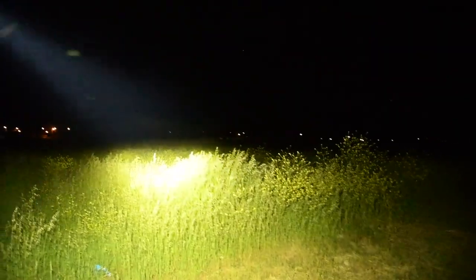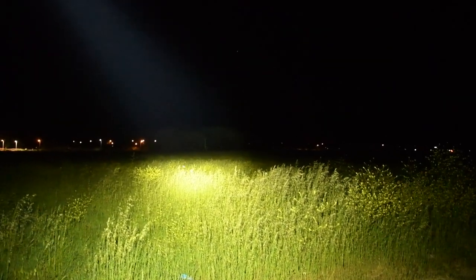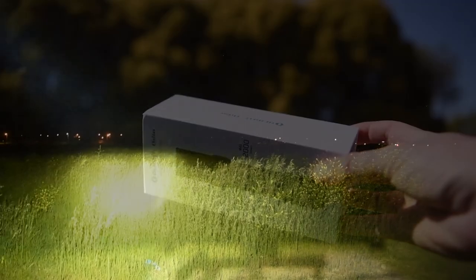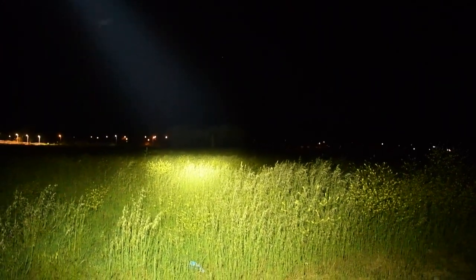The far away trees here are about 200 meters away and I can see them very clearly. Olight states right on the box that it can reach up to 300 meters, and yeah, that's probably accurate judging from this.